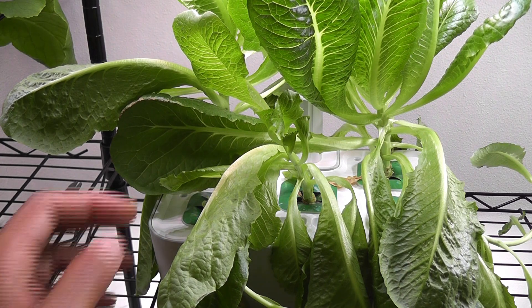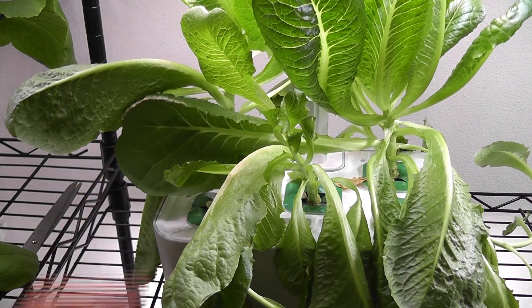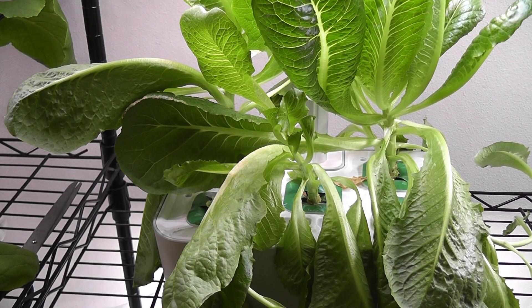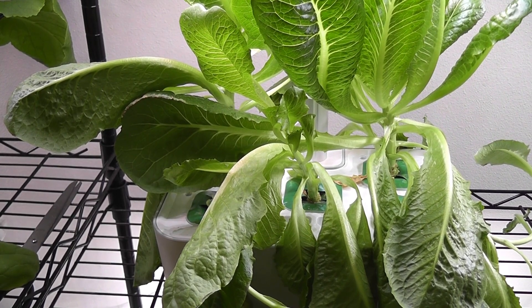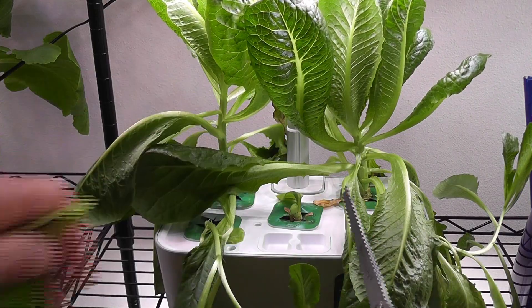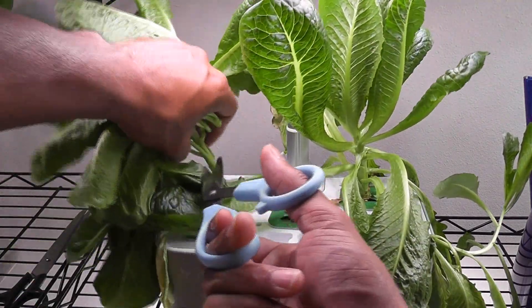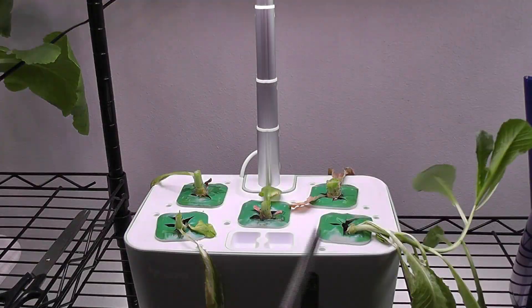Overall, this system is okay to grow some basic plants like lettuce. It is intentionally designed as a compact system to sit somewhere in the corner of a kitchen. It is really good for children and beginners to learn about hydroponics. I am going to keep experimenting with it and find the best use cases for this garden, so please stay tuned and I will keep you updated.